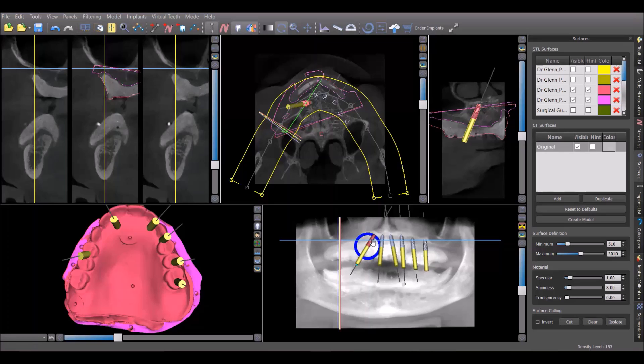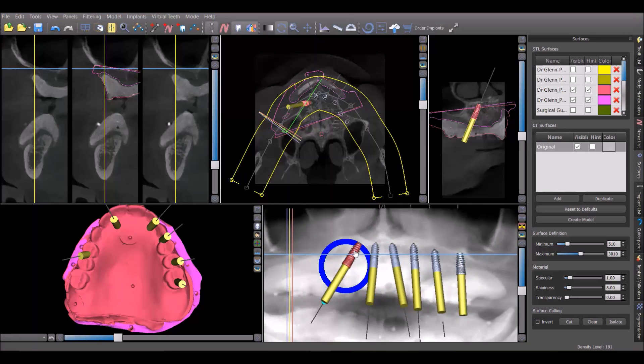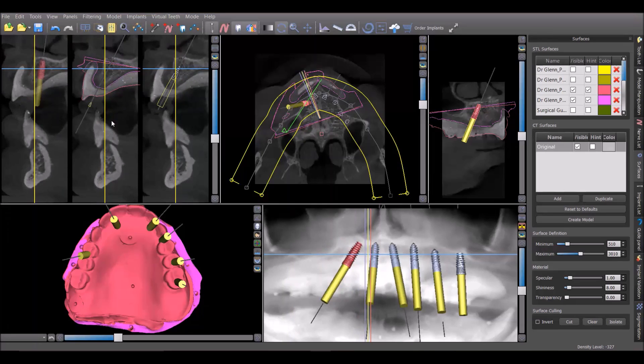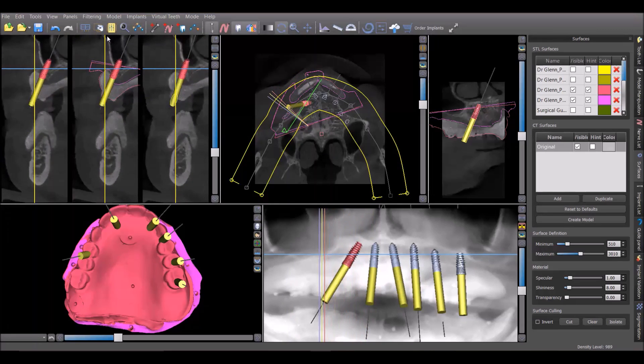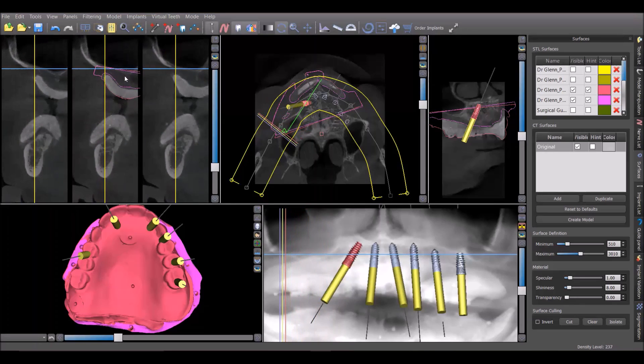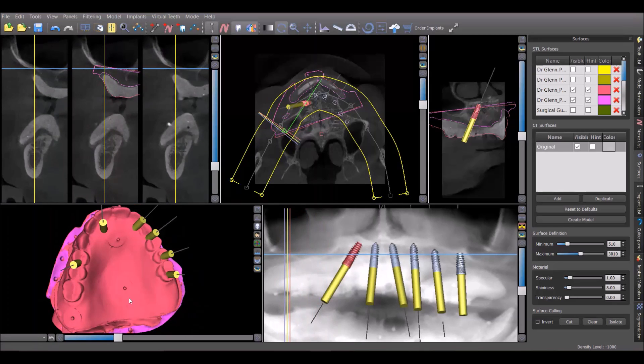We'll go through the implant positions one by one. The first thing you'll notice in this panoramic view is that to avoid the sinus, the implant on the right side has been placed at a pretty severe angle. The reason is there's just one to two millimeters of bone there — eggshell thin. By angling it, we're able to take advantage of the most anterior-posterior spread, and it emerges right through the premolar area, which should be very nice.